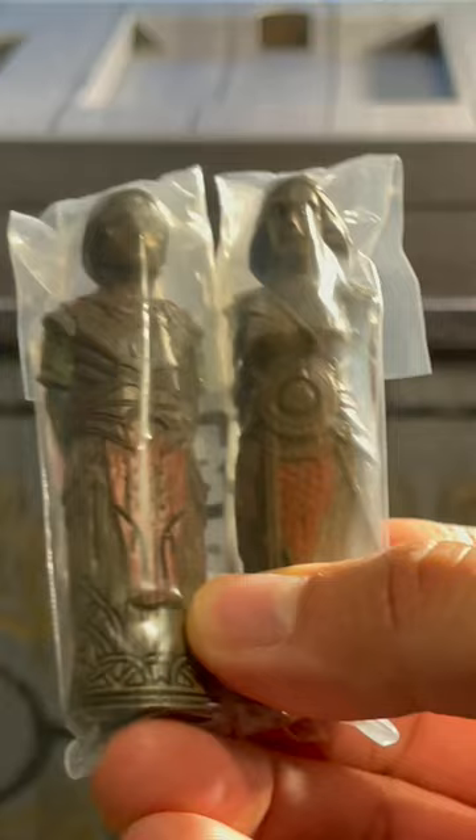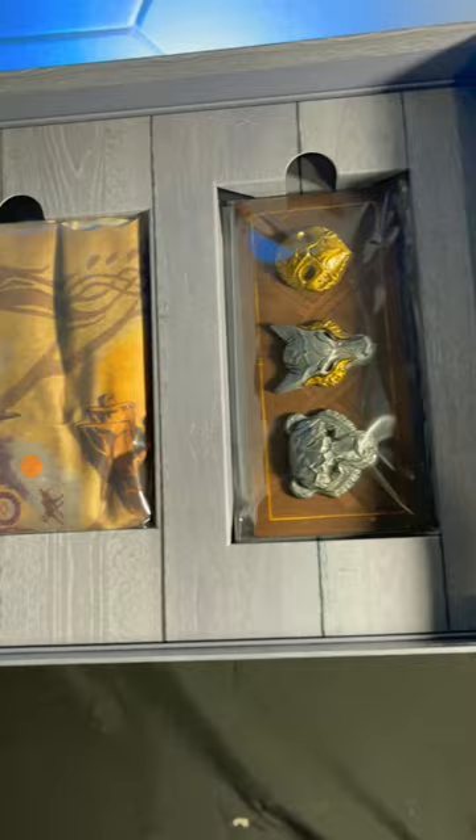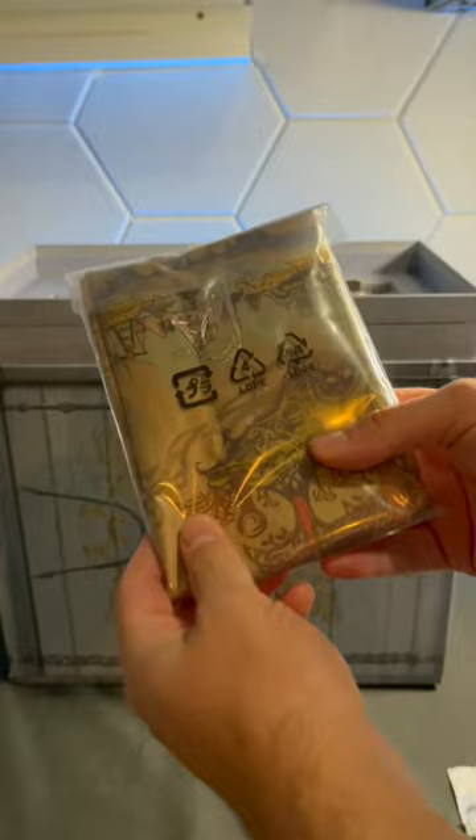This top layer also pops off, revealing three more collectible items. First, in this red bag, we get this ring, which is really nice — you could actually wear it and it feels like a real ring. We also get a cloth map and three pins of these figures.